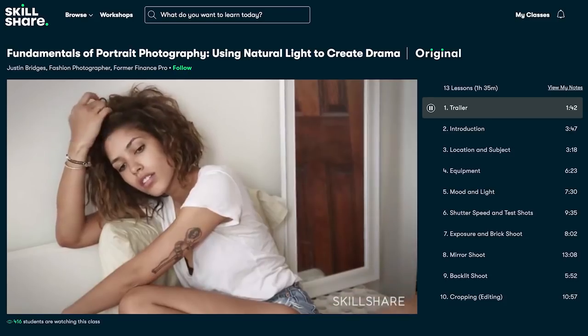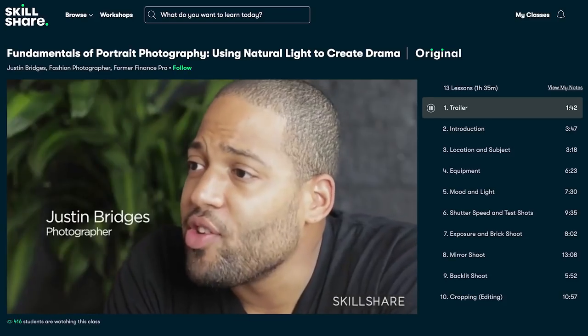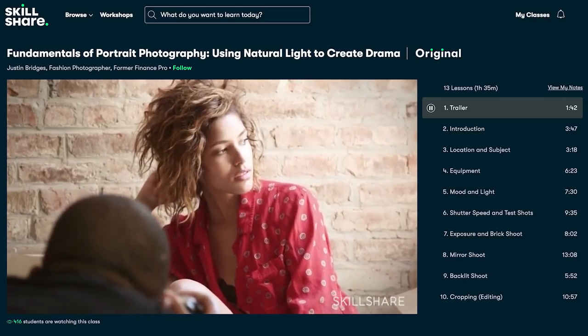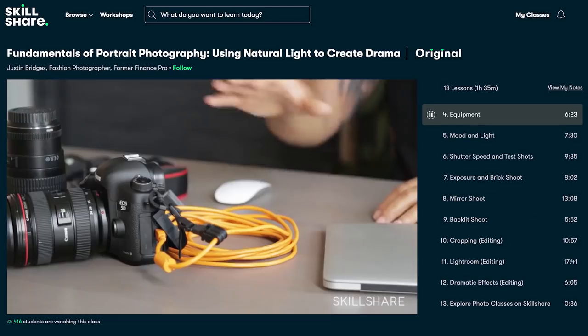And I understand it too. That's why recently I completed the course on portrait photography from Justin Bridges. And now I know how to set the focus, take an angle, and work with the model.